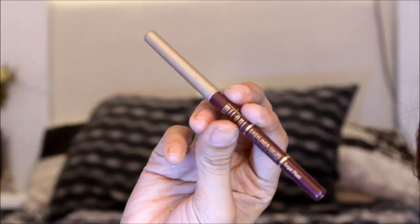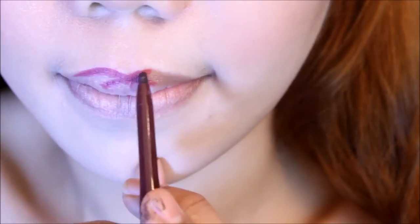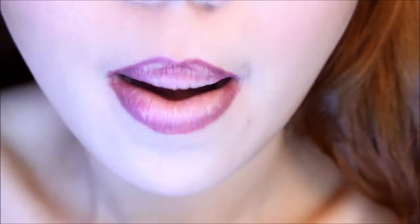I'm lining my lips using Milani's lip liner in Sugar Plum. Just line the outer part and blend it, then blot off the excess using a paper towel.